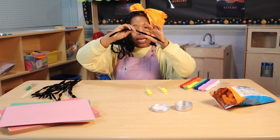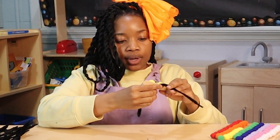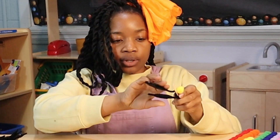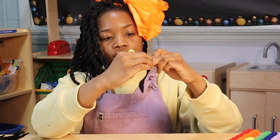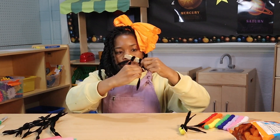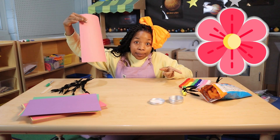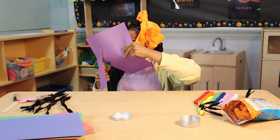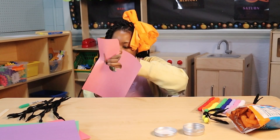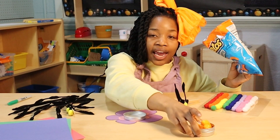Then we're going to take our black chenille stems and we're going to wrap them around in between our pom-poms. So you're going to wrap it, and I think I'm going to wrap mine extra just to make sure they're secure. And then you're going to tie them at the bottom. Now I'm going to use a pair of scissors and I'm going to cut out some flower petals — that's going to help our bees to pollinate later. And now for the yummy part: we're going to take our cheese puffs and we're going to put them inside of our round container and smoosh them all up.